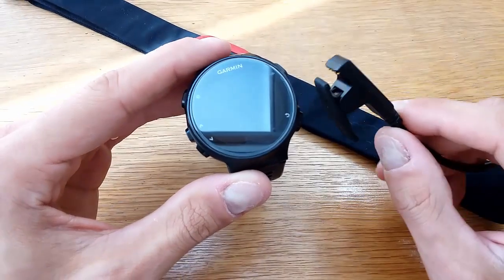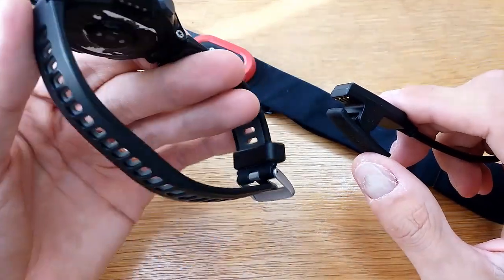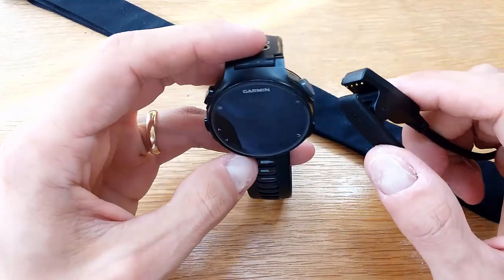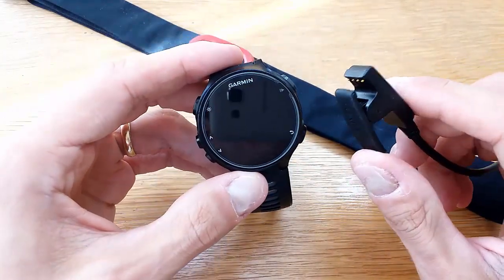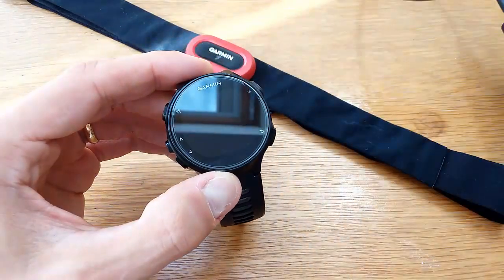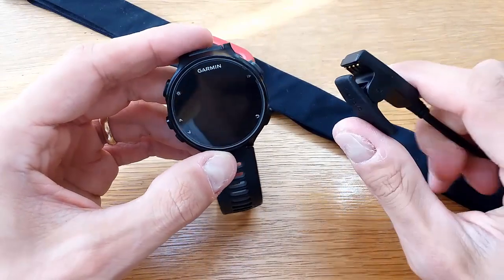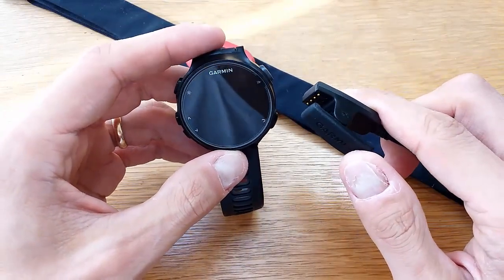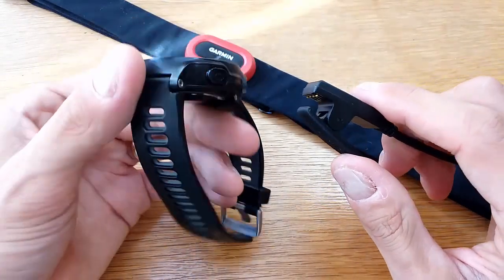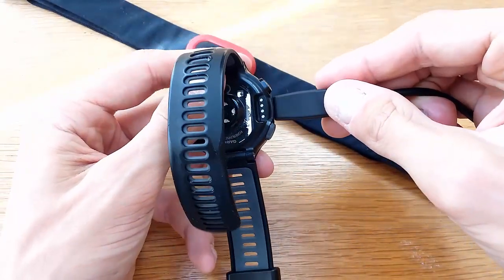What I'd recommend first is try to wake it up with a charger — try to charge it. Sometimes the watch may have died totally, so make sure you have it plugged in. I have my cable plugged into a power bank, but you can use your wall socket or wall adapter, or even a PC will do the trick. Just plug it in and see if it wakes up.